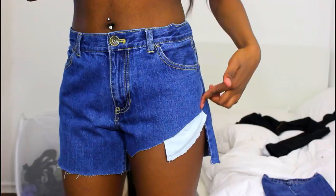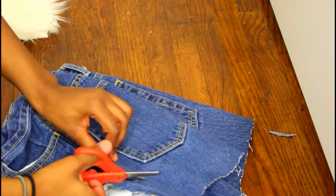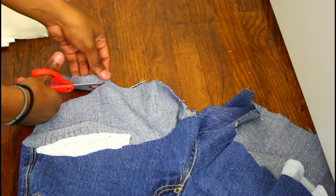I'm just going to replicate the same thing on the other side, and then after that I'm going to start cutting the back. What you're going to want to do at the side is cut on a diagonal so it matches the front, which also goes on a diagonal.